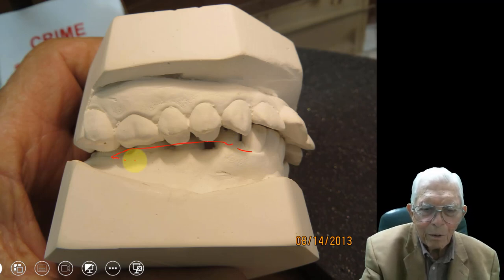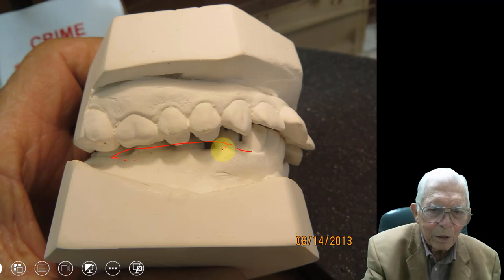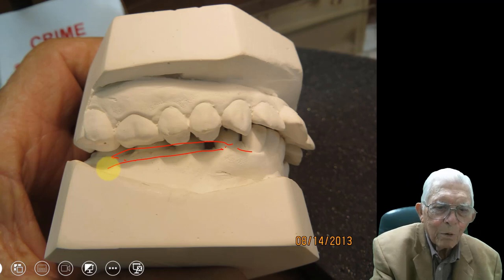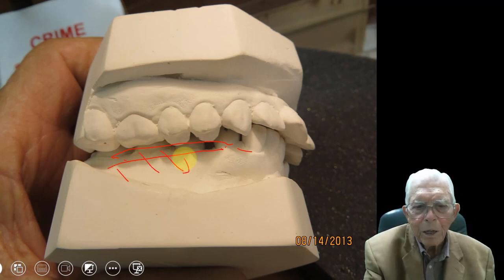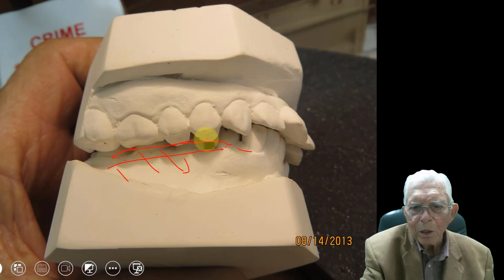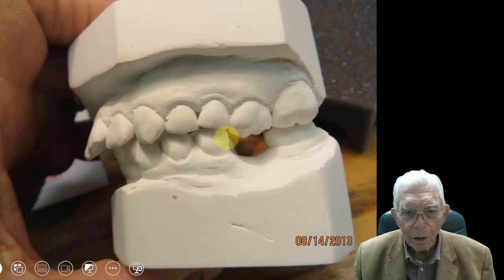You might have to put a block in there to raise it to get this over, but you could have pulled these teeth and moved them out buccally — moved them out in this direction and brought them underneath the opposing teeth. And I think if I could do that, I know I could do it.